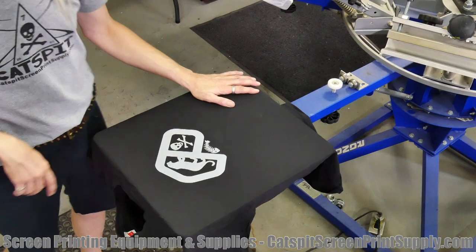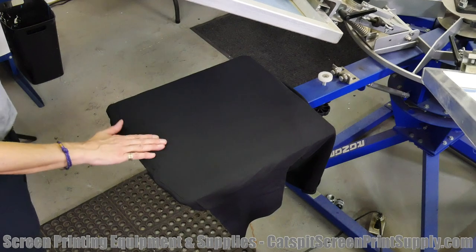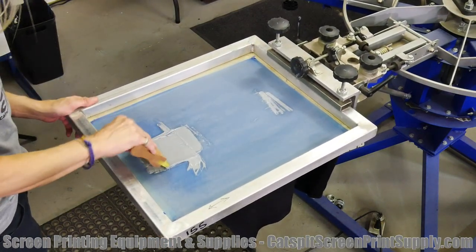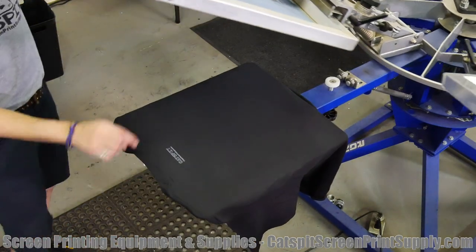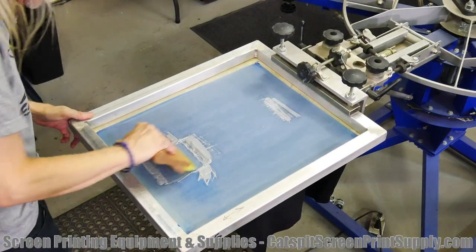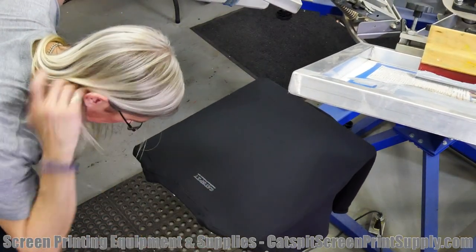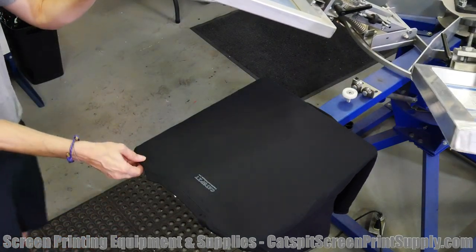Let me flash this really quick and then we're going to do the collar print. This is the little collar print going on the back, just below the collar — it's a tag print for catspitscreenprintsupply.com. It's very light, line art with some dots and halftone, so it'll be very soft. You won't feel it at all. Let me look up close — it's pretty small.